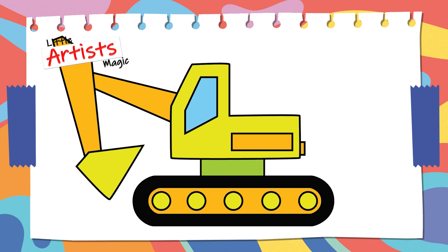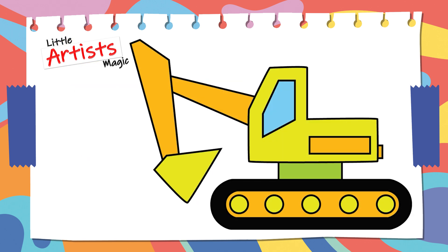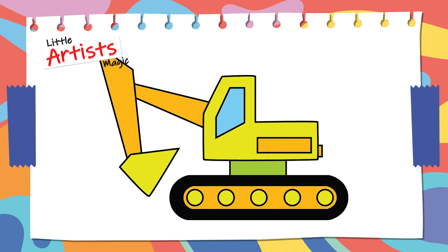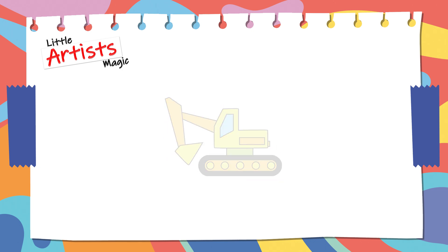Wow! Our bulldozer is ready for his first dig! Good job! Goodbye friends! See you soon! Bye! Bye!